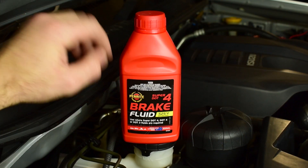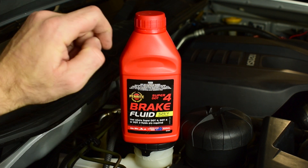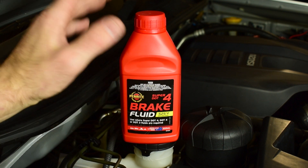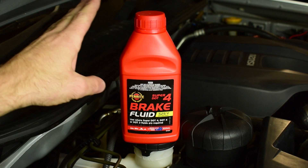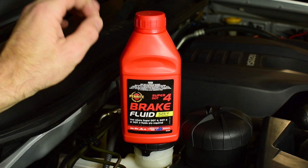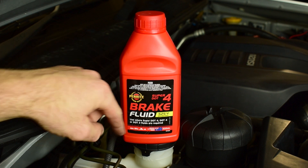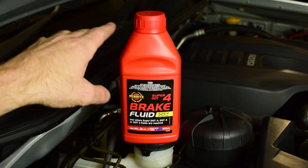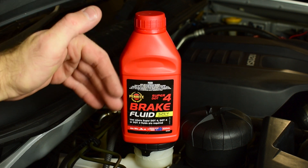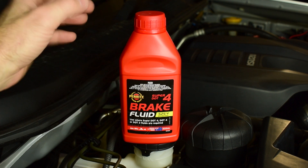I'm going to be using Penrite Super DOT 4 brake fluid. The good thing about it is it has a slightly higher boiling point than standard DOT 4, but it's perfectly fine to use in any DOT 4 system. Another bonus is that it's the same colour as the fluid already in the MUX's braking system, so when mixing the two together we won't get colour differences like you might see with blue or green brake fluids.